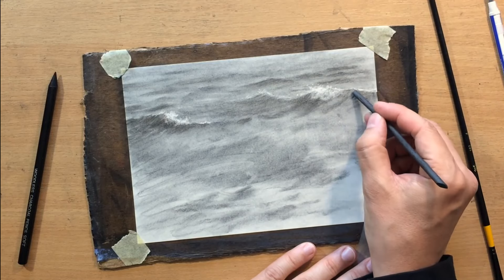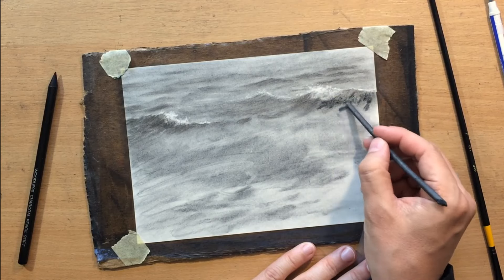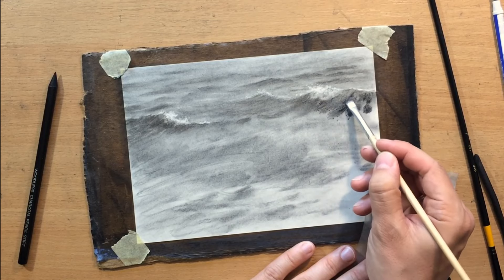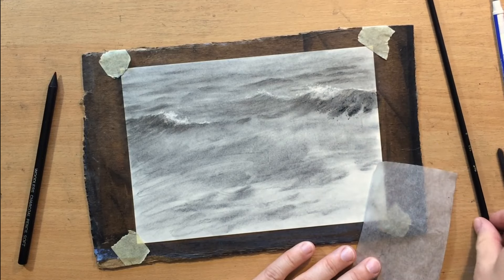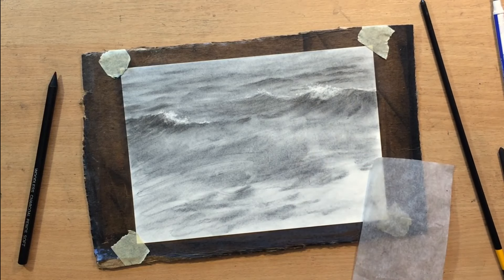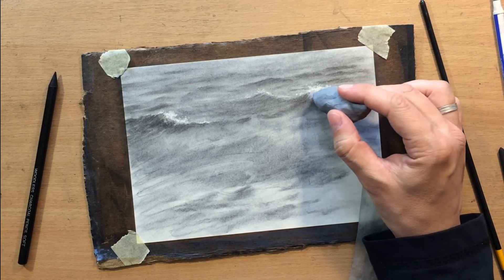I'm going to add more value to this wave here because I want this foamy part to stand out even more. You can see how willow charcoal creates these darker marks and when I want them to remain dark, I grab this harder brush — you can see that as I'm pushing it in, it's quite scratchy. Then as I want to soften it a little bit more and create a smoother transition, I just switch to the softer brush. It's just a trick I like to use when I have different types of brushes available. Now I know some people will ask me about the brands of brushes — I have no idea what the brand is, I just buy the ones I can find locally.